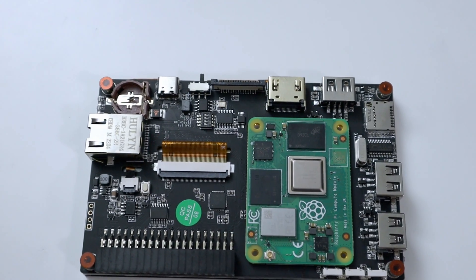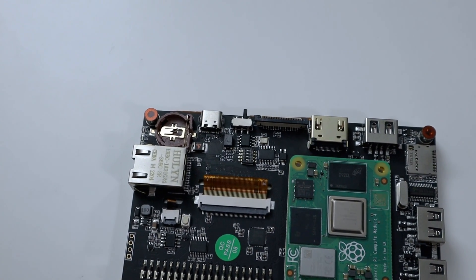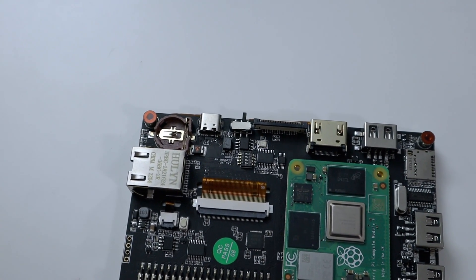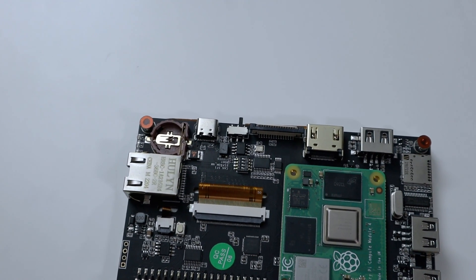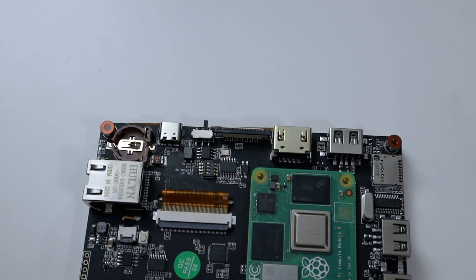First we're gonna start off with the real-time clock battery. This does have a real-time clock built in, so all you need to do is install a battery — I believe it's a CR something. Then you have the USB-C connector for power input and a switcher. This switch allows you to go from USB host mode to CAN bus mode, so you can switch back and forth. Normally you would just switch it into the position where you use it as OTG.